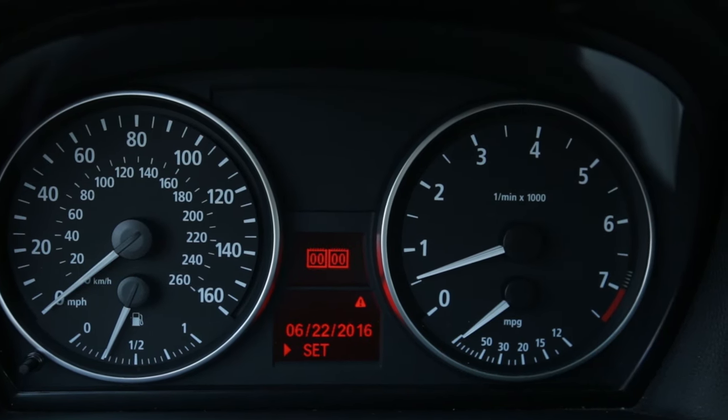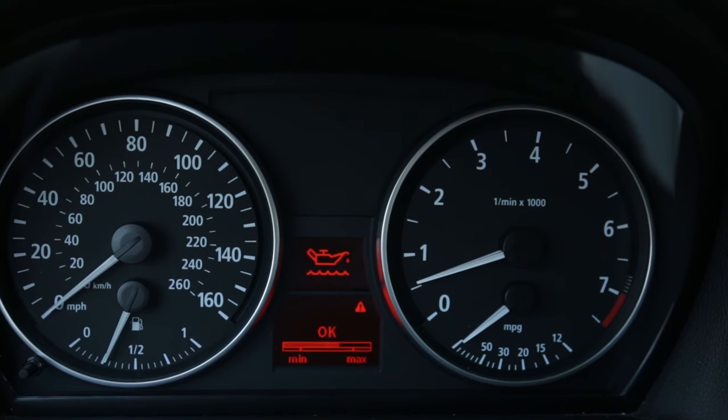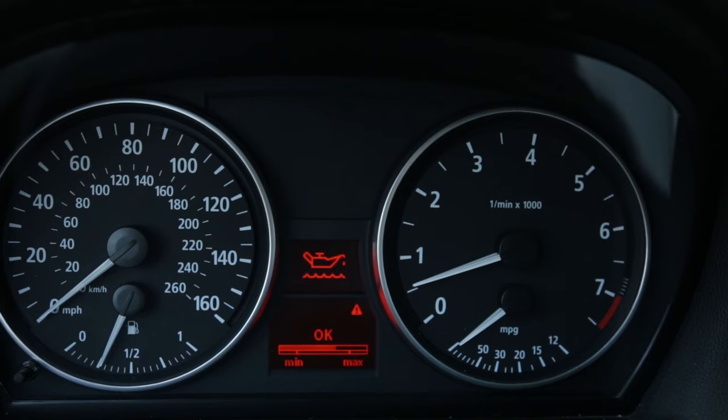The first thing that I like to do is check the oil level. Since this car doesn't have a dipstick, this at least gives you an idea at a glance of what the oil level is like. Don't worry about that little triangle — that's just telling me that my washer fluid is low.